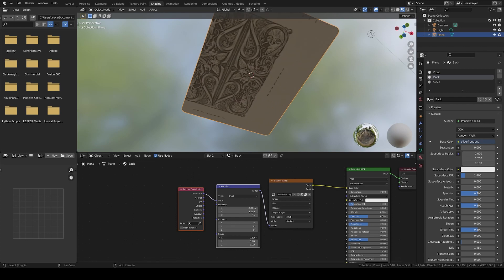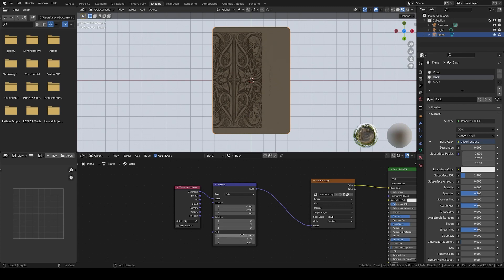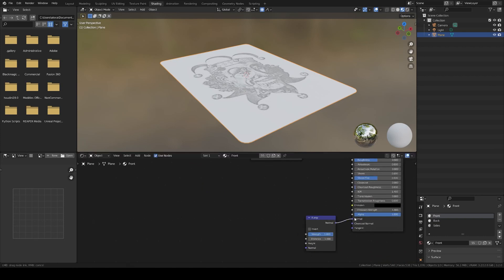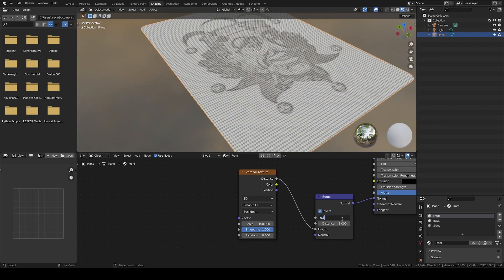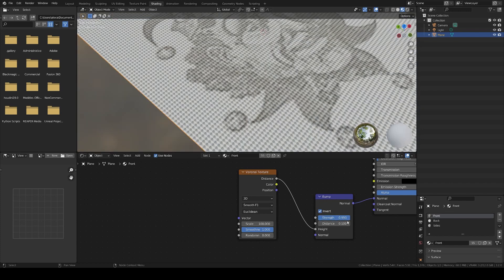Once you are happy with the mapping of the first card, let's quickly do the back. For this one, we won't be using UVs, because we want the same back on every card, so set the mapping to Generated. Play around with the settings — size and position — until you manage to align the texture of the back of the card. Another way would be to have a separate texture of the back, which would make this mapping way easier. The final texture step is to add the bump pattern of high-end cards: add a bump node driven by a Voronoi texture set to Smooth F1, with Random set to 0, and a scale set to around 100 to 120. Play around with the distance and strength until you like the results. And we are done with the textures.